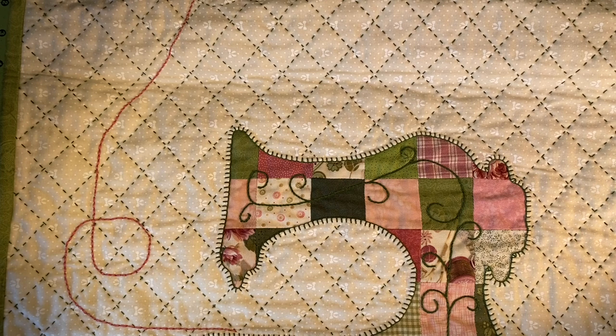Today I'm covering using embroidery stitches as quilting. I often do this — I don't do it on big quilts that are going to need lots of washing or get roughed up, but on small projects and wall hangings it's a very nice accent instead of just plain quilting with regular cotton thread. My patchwork sewing machine cover that you see here is a perfect example.